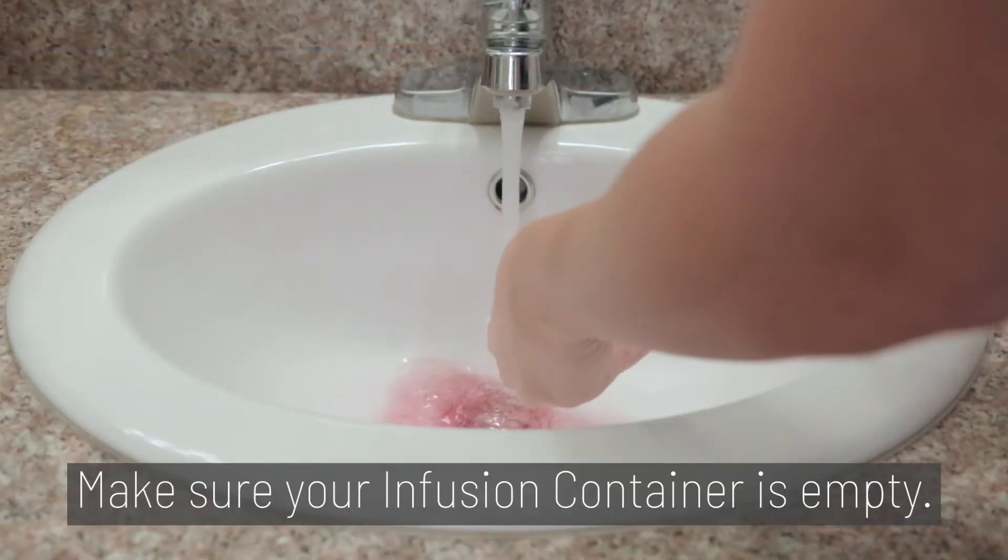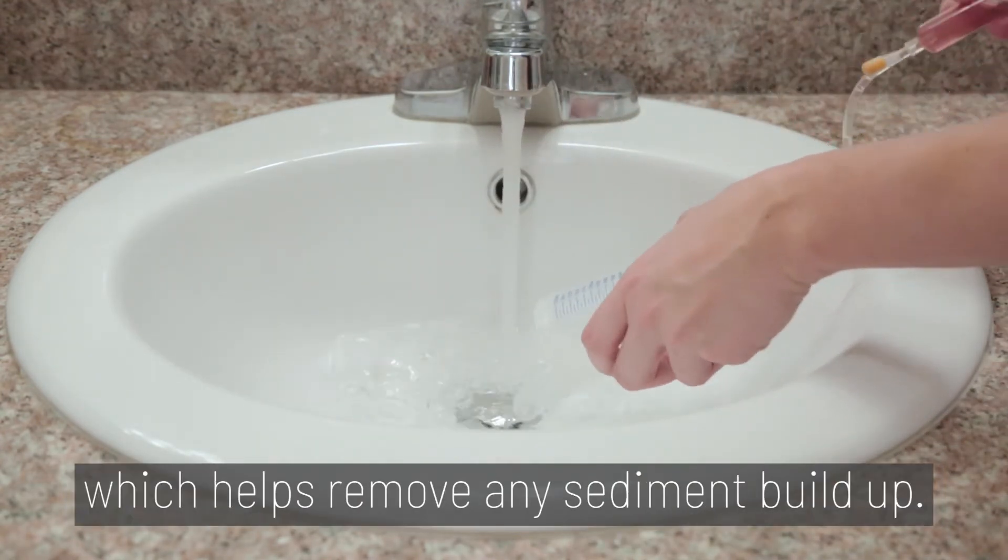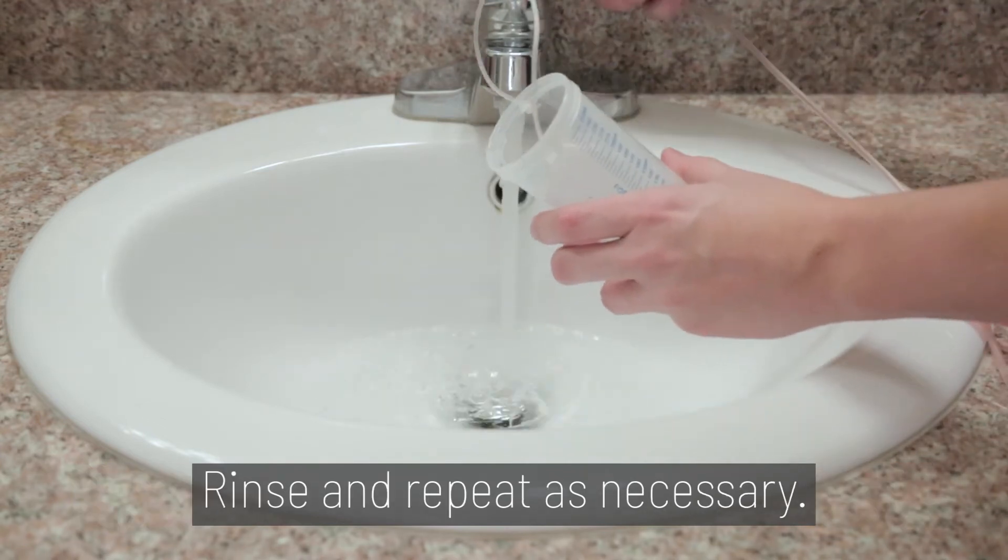Step 1. Make sure your infusion container is empty. Rinse the container with water, which helps remove any sediment buildup. Rinse and repeat as necessary.